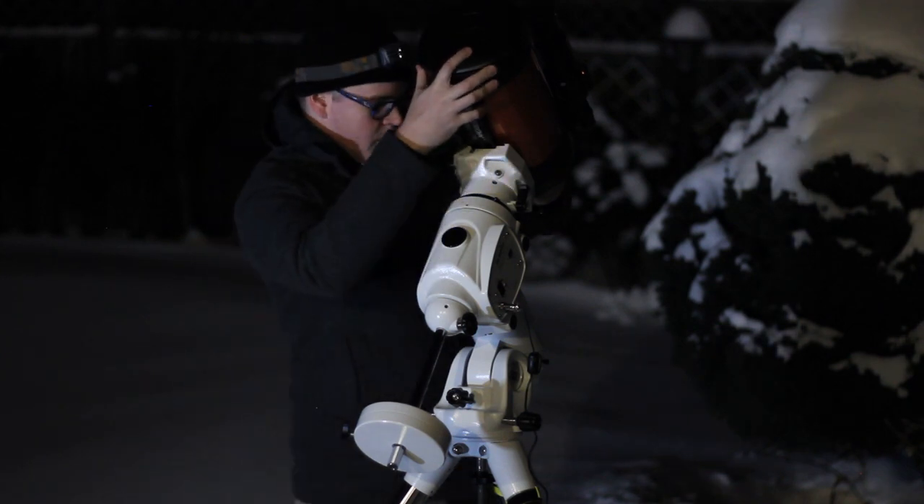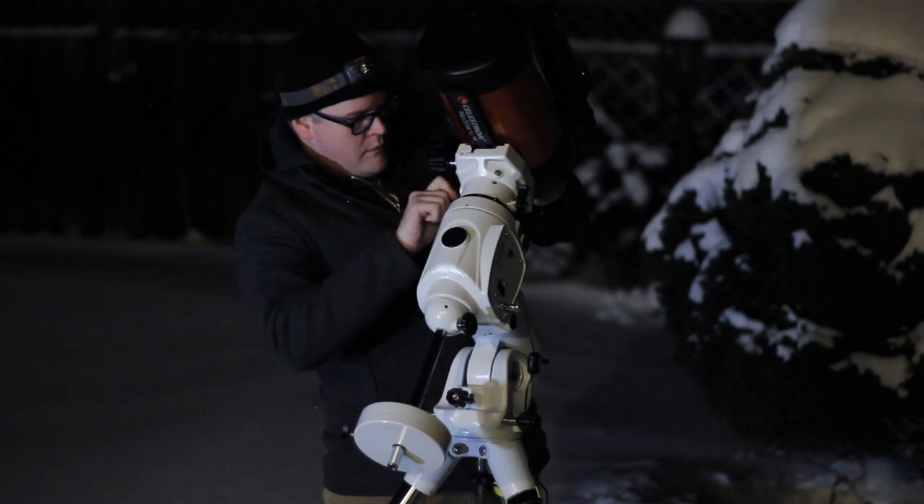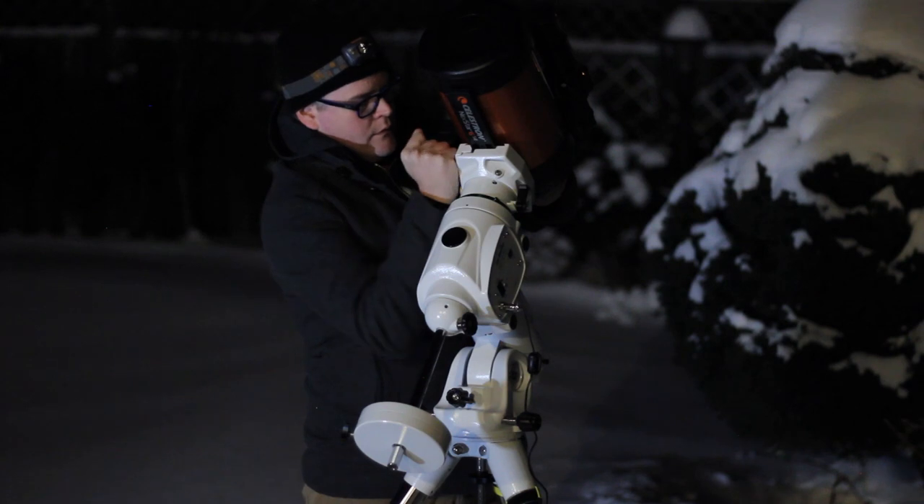This is one of the more scarier parts of setting up a portable telescope rig. You really don't want to mess this part up, so be very cautious. It would absolutely suck to have your telescope fall while your mount is slewing.